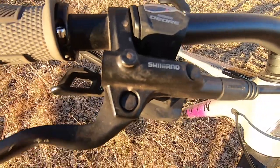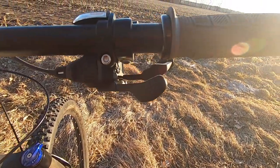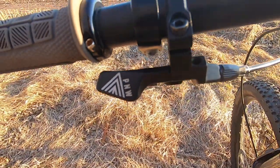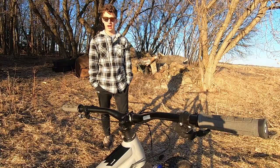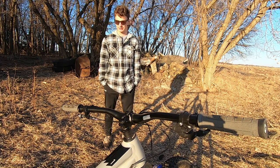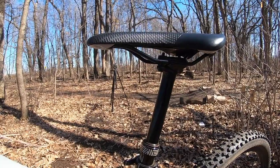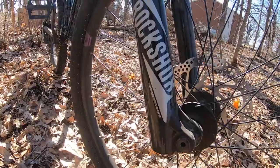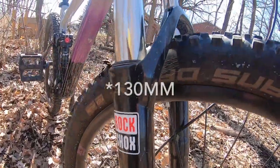On the right side we've got our Shimano brake with a Shimano Deore shifter lever. On the left side we've got our Shimano brake and our PNW Rainier dropper post lever. The dropper post is something that didn't come standard with this bike but I did invest in one and I'm really glad I did. That's about it for the cockpit.